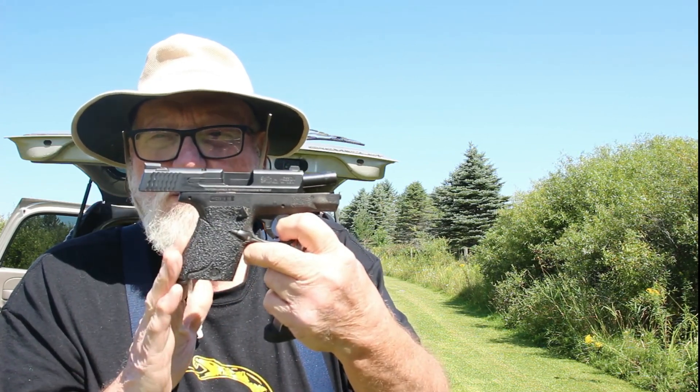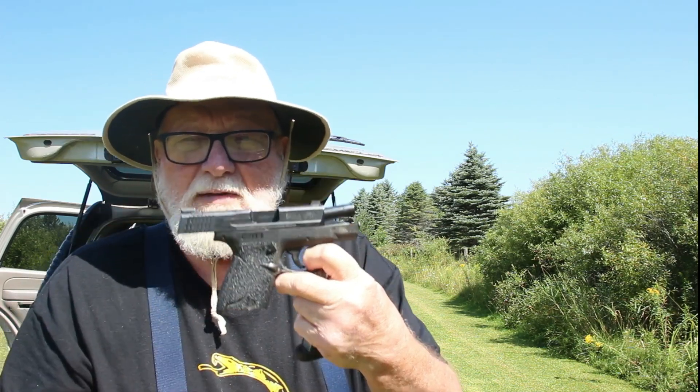Hey guys and gals, welcome to the Tab Videos, glad you stopped by. Today we're going to be doing concealed carry — what and why I carry. Today's feature is going to be the Smith & Wesson Shield Generation One. Let's get set up and get started.